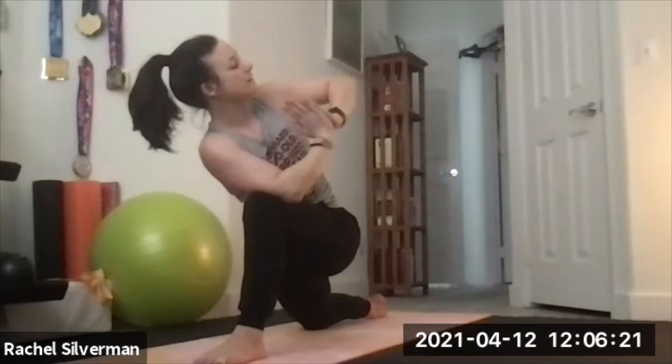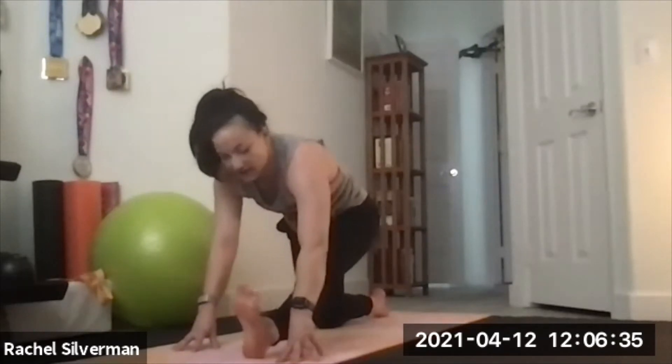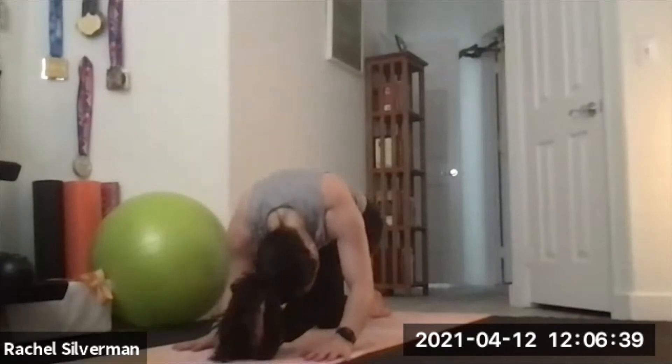Bring your hands to prayer position at the center of your chest. Twist — right elbow outside the left leg — then press into those palms to help you twist even deeper. It's a very active twist. Lower your hands either to the floor or to two yoga blocks. Half splits — straightening the left leg, flexing the left foot, maybe adjusting if you need to wiggle that foot a little forward, and folding over the left leg so you can feel that stretch in the back of that leg. Re-bend that leg, plant your hands, go straight back to downward facing dog.